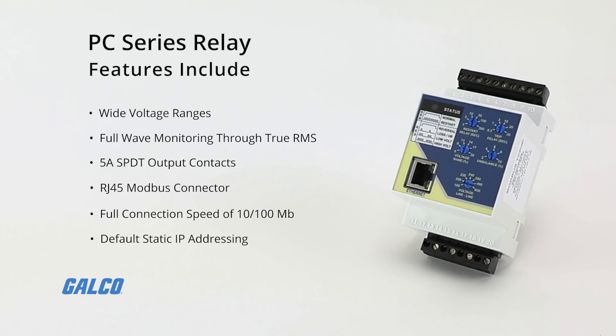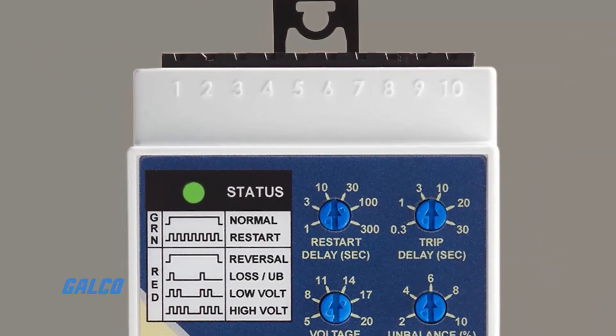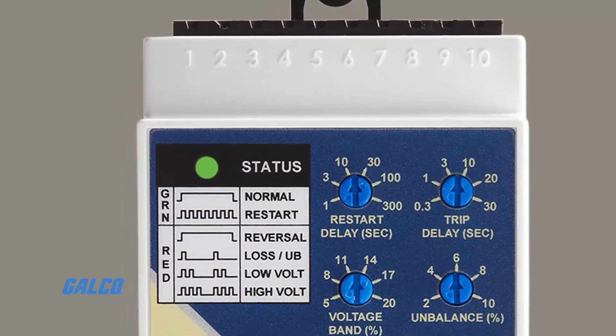Default static IP addressing with the option of DHCP IP addressing. A full front-phase fault indicator makes troubleshooting simple,